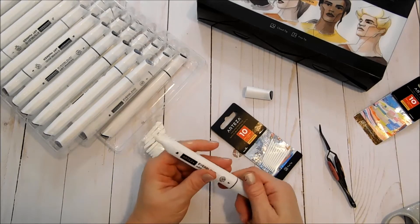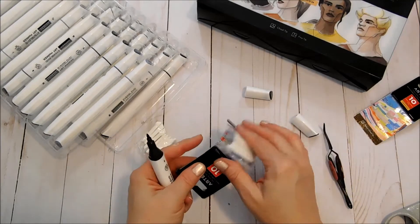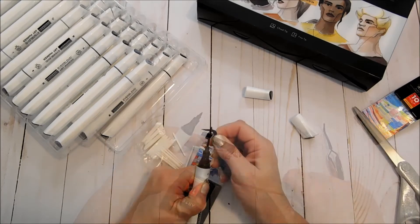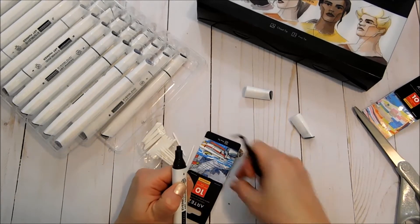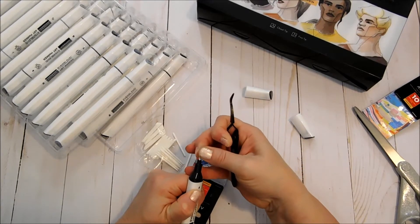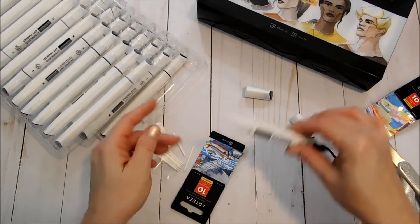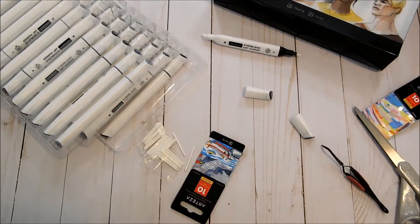Simply press the new one back in, and you'll need to give it a little bit of time to absorb the ink from inside of the marker. It's going to be the same way with the fine tip — just pull that slowly straight out and take the new one, just press it right back in.